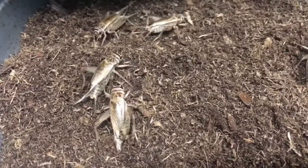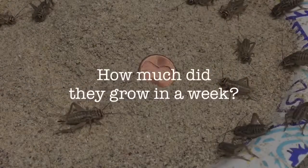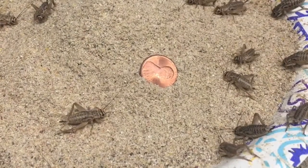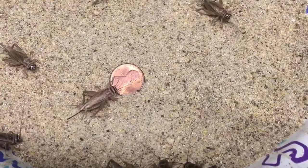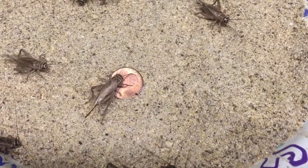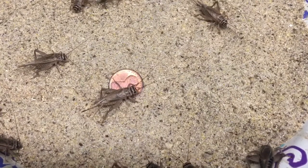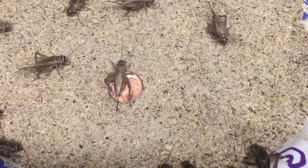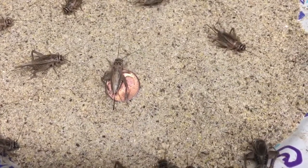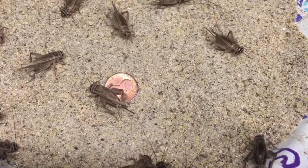They'll lay between 5 and 10 eggs per day. Here are the same crickets one week ago, and here they are today. You'll notice a larger body and a much more pronounced ovipositor. And if you listen carefully, you'll notice how much louder the males are this week in comparison to last week. We should have cricket babies in about 10 to 14 days.